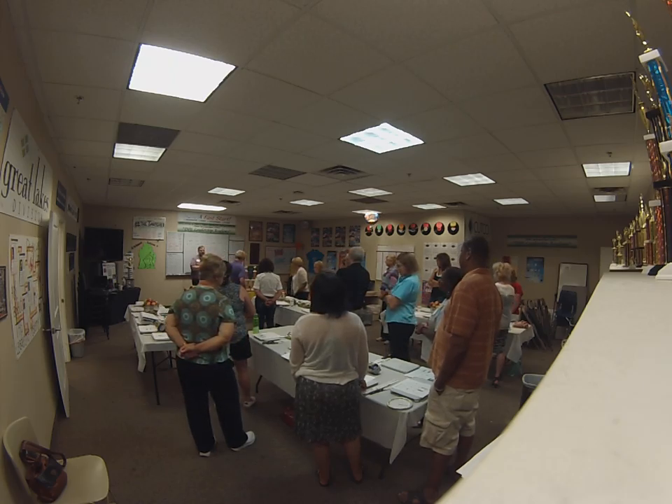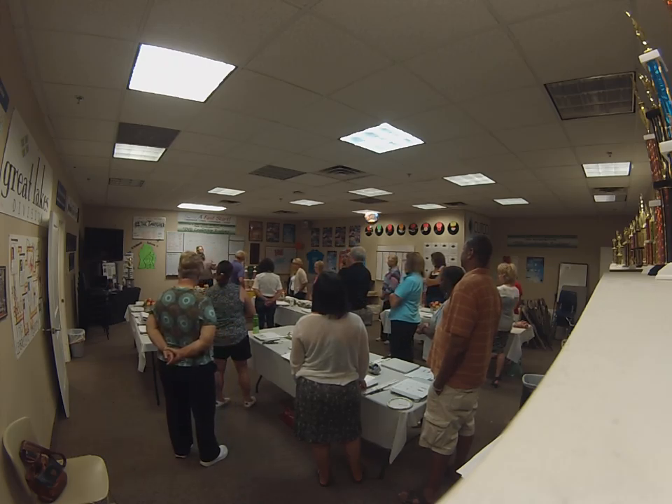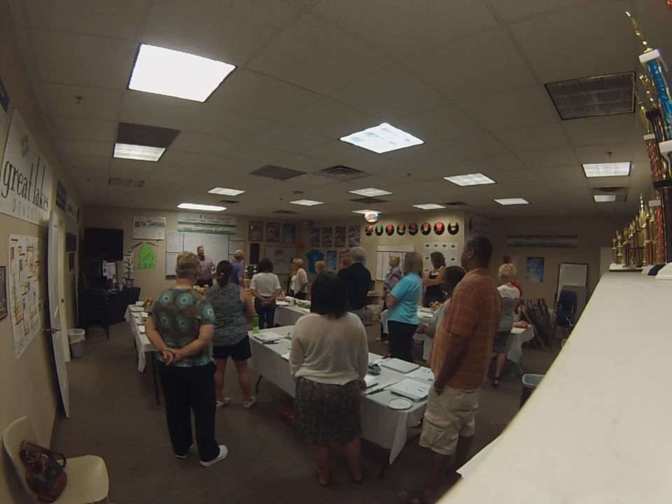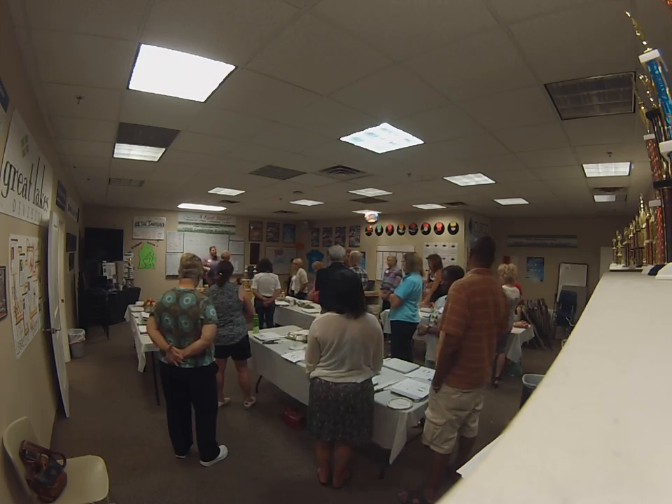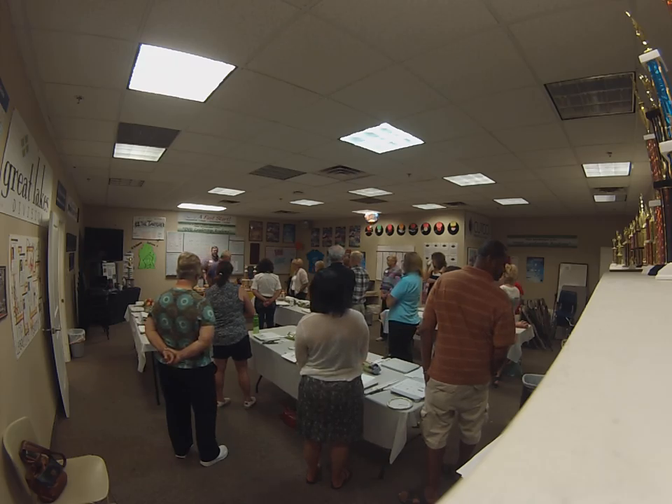We're going to practice peeling some apples and peeling some potatoes. We're going to practice chopping some of the apples, potatoes, and celery. Then we're going to have everybody make their own fruit salad. Everybody's going to get to have something to eat at the end, or something to take home, whichever you'd like to do. We'll do a bunch of chopping and you guys will get a chance to develop those skills over the course of the next 90 minutes or so.